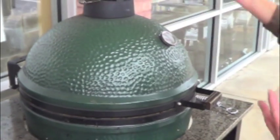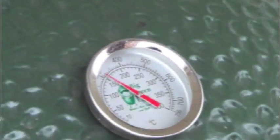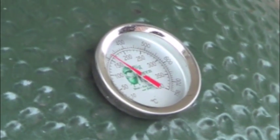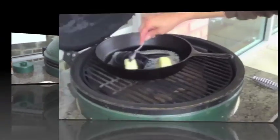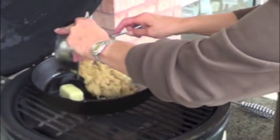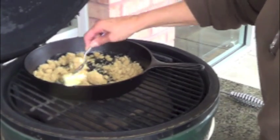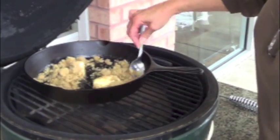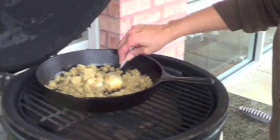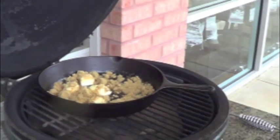The more you open it — since I opened it up for a few minutes — it drops the temperature. But the temperature should start to come back up because I've closed it. I went down to about 300 and it's already starting to come back up. Our butter is starting to melt, and we're going to add our brown sugar to make the base for our pineapple upside down cake. I'll give that a little stir and close it back up.